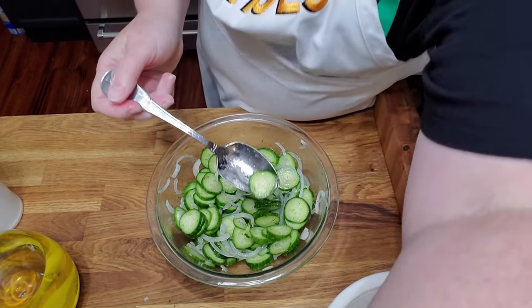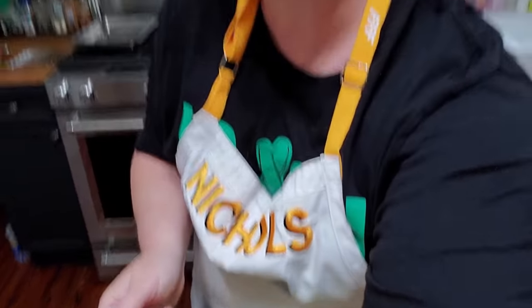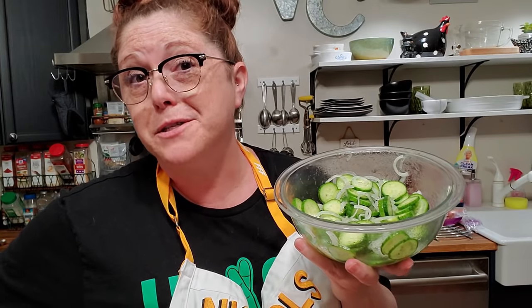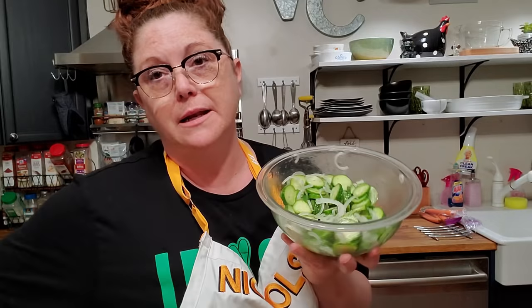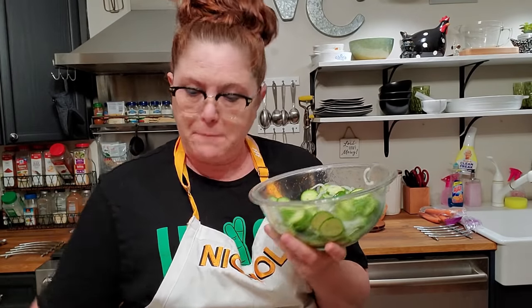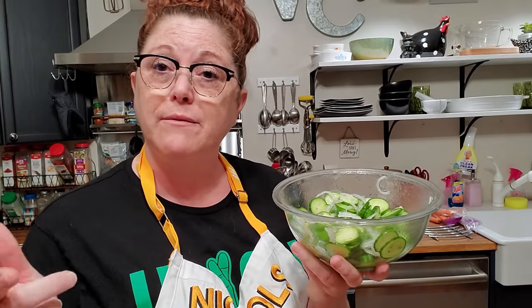I'll go ahead and try one before it's even marinated. Let's give it a try. Delish! Cucumber salad — you've got to love the taste of fresh cucumbers in the summer. Now, if you marinate it in the refrigerator overnight, it's even better. But if you want it to taste real fresh like this, you can make it the night of supper, however you want to do it, or make it at lunchtime and have it at supper.